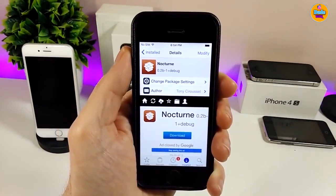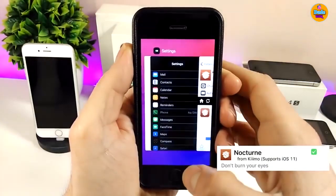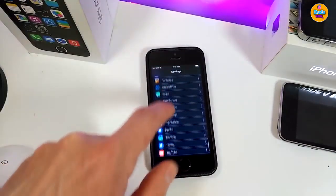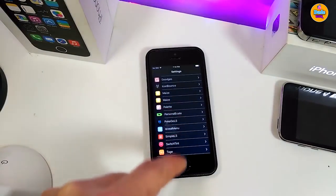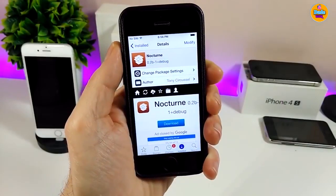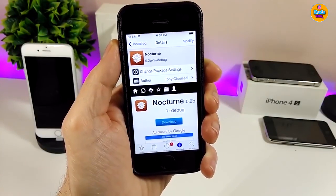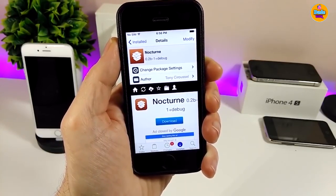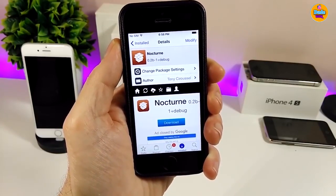The next tweak I have for you guys is Nocturne, which is going to bring a dark mode to your jailbroken device. Let me jump into the settings to show you guys how it looks. The tweak is not specific just for the settings — it will work with most of the other apps on your device. It doesn't have anything to configure, it works right away. I'll leave the source in the description below for you to add the repo before downloading. Give it a try if you want Nocturne.